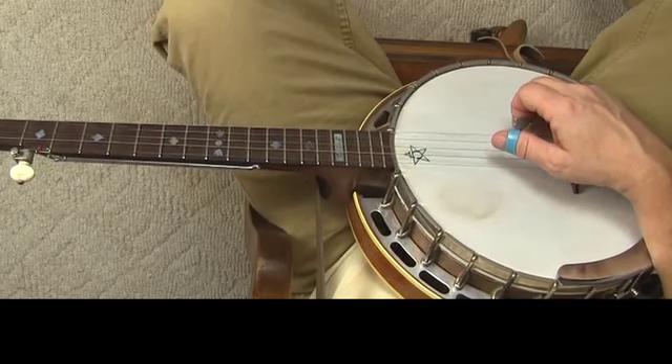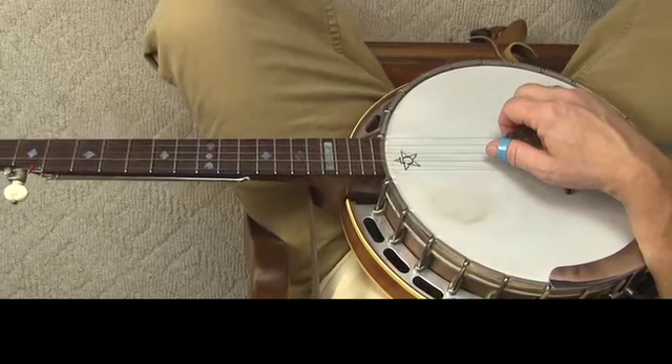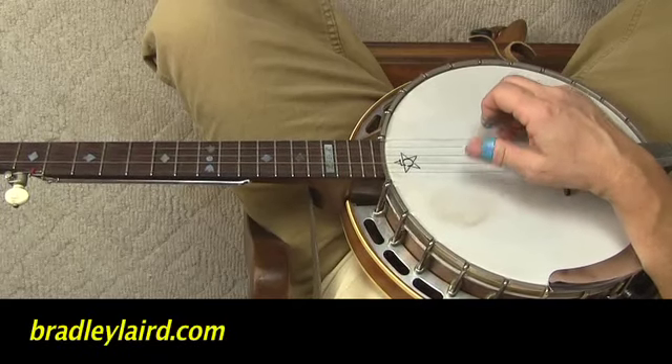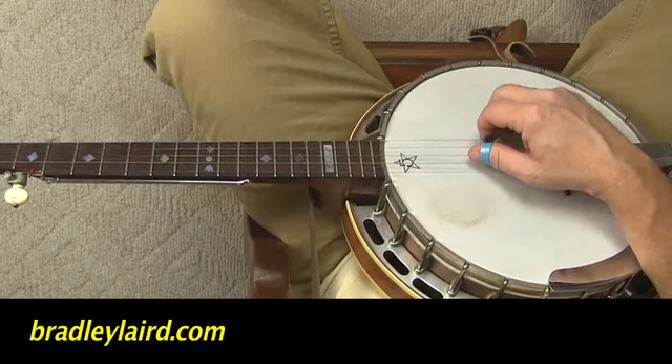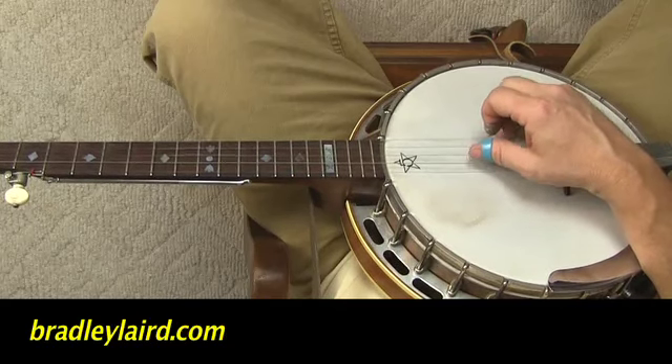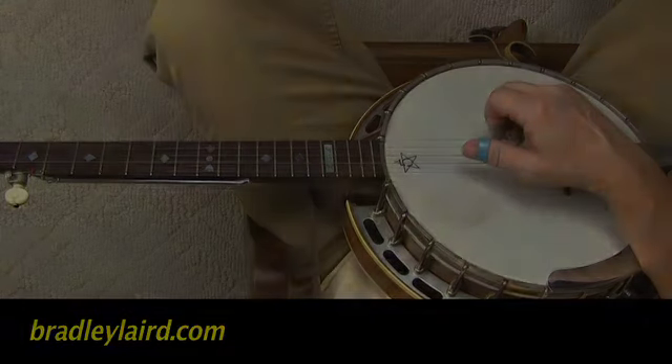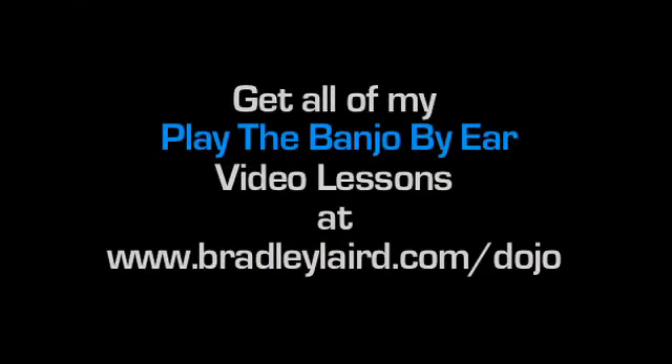So those are our two basic rhythms we're going to use in these beginning lessons. We're going to use the boom-a-chicka. Boom-a-chicka, boom-a-chicka, boom-a-chicka.